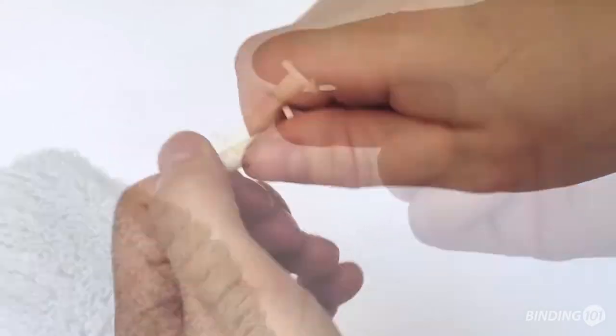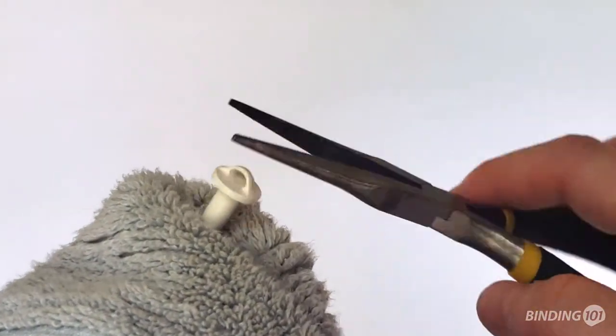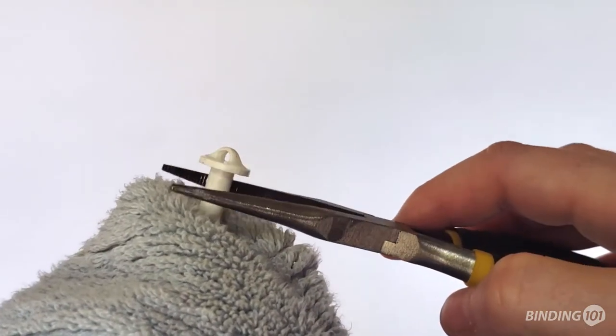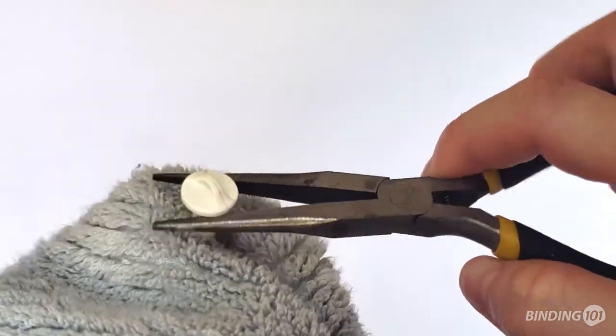If you're having trouble pulling them apart, enlist the help of a towel and a set of pliers. And here's a tip: don't grip the head with the pliers or you can damage it. Instead, just place them underneath the head and pull.